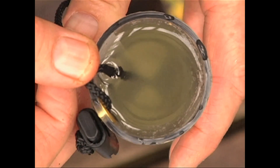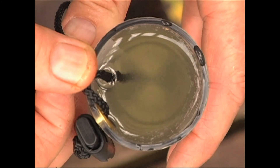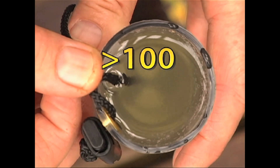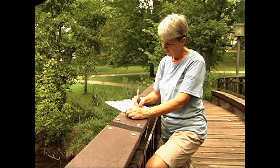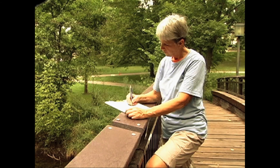If the disk does not disappear and you can see it sitting on the bottom of the tube, just record greater than 100 for the transparency measurement on your stream data sheet. Of course, if for any reason it is unsafe to take a sample, just record your observations of appearance, recreational suitability, and estimate stream stage instead.